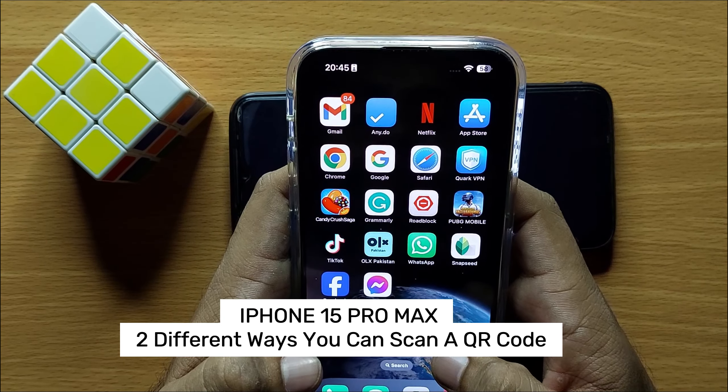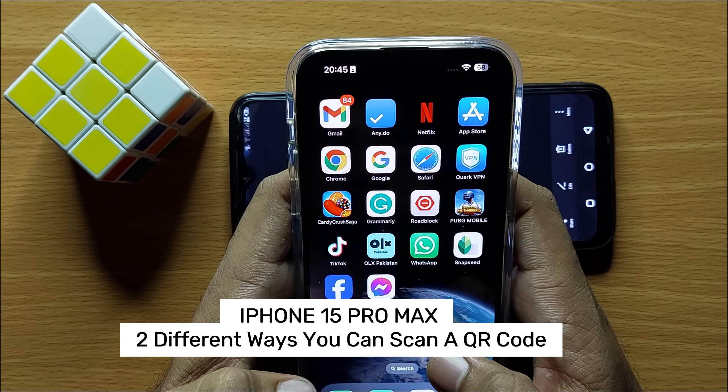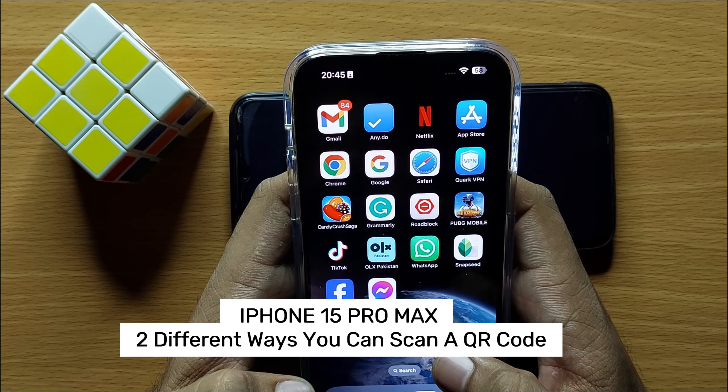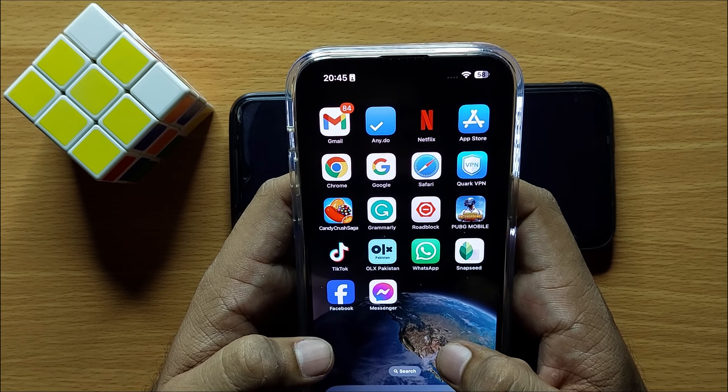Hello everyone. In this video I will show you two ways to scan a QR code on iPhone 15 Pro Max. Before starting, don't forget to subscribe to the channel and press the bell icon.